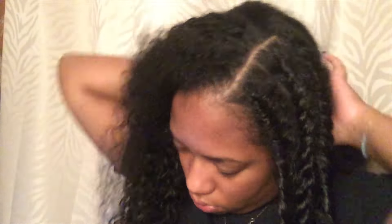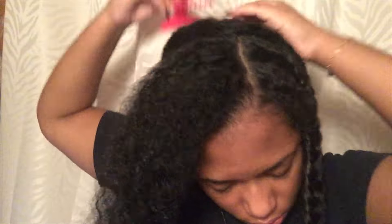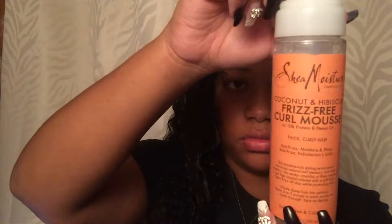Now I'm going to show you how I separate the side and the back. I did do a deep part — this is not something you have to do, it's just something I decided because I like most of my hair to lay on the right side of my head. I'm just going to continue doing the same thing I did on the left side and make sure I apply enough product to the whole section first.